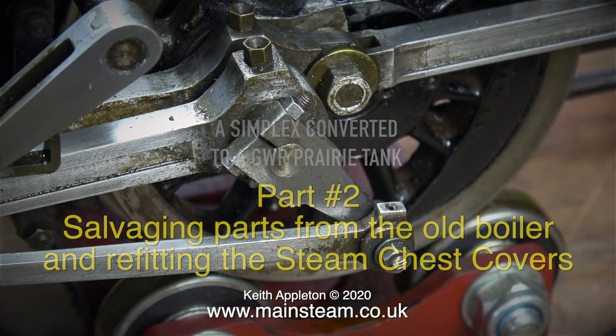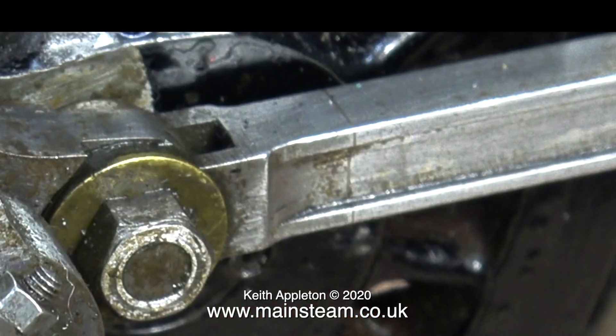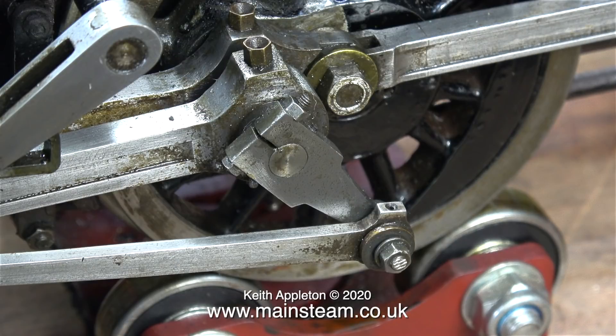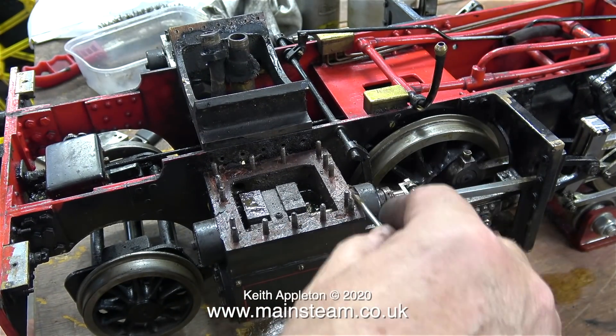One of my Patreon supporters, a man by the name of Pete, pointed out that there is a crack in one of the connecting rods and I hadn't noticed this. You can see it very clearly when I enlarge the image, and really I was so preoccupied with the main problem being the wonky crank pin I didn't notice. Yet another thing to repair.